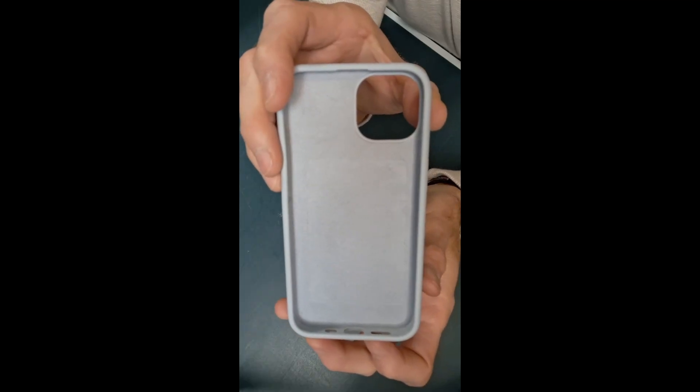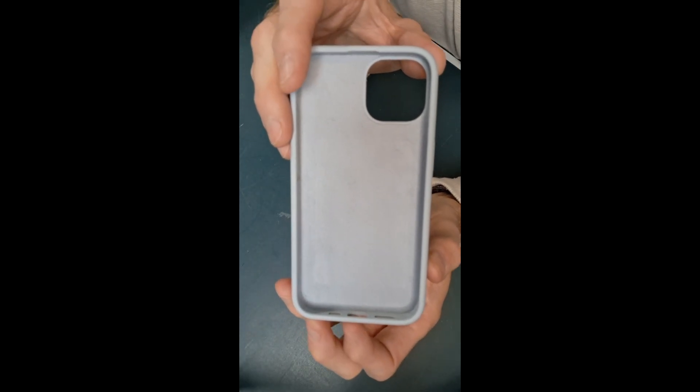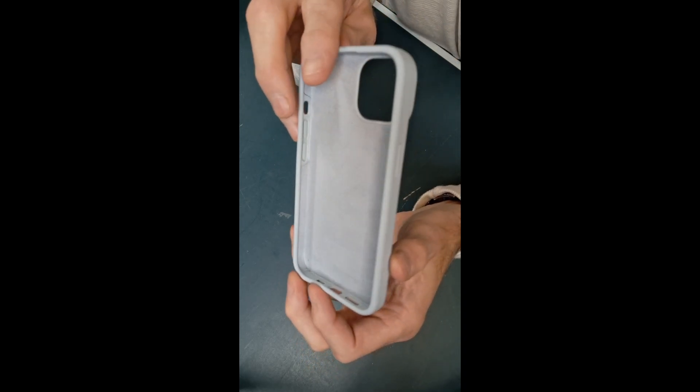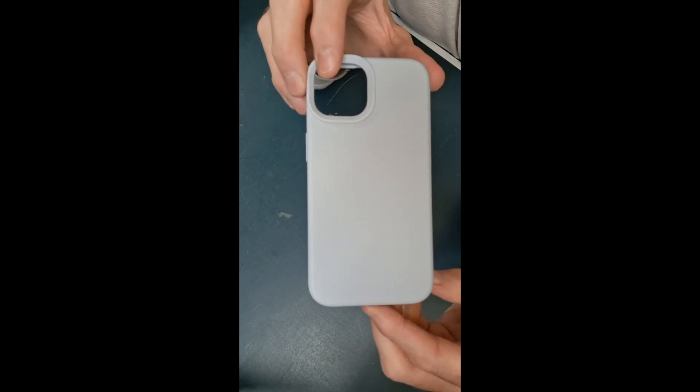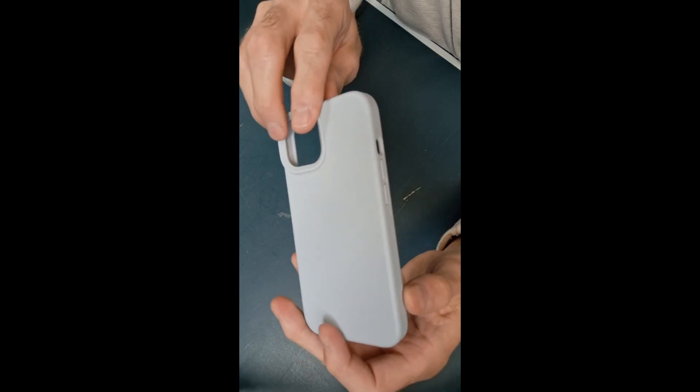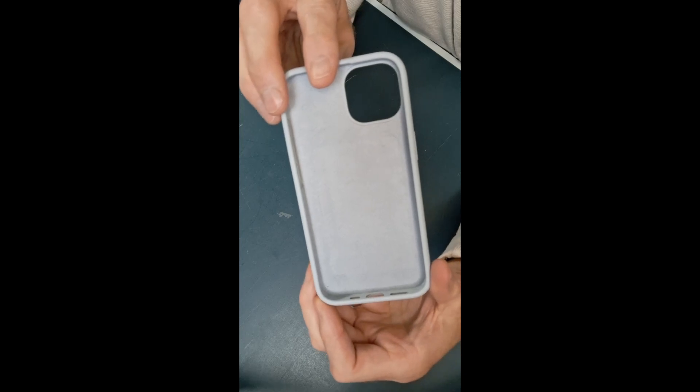Let's just jump right into this review. Let's talk about this phone case. We've had it now for a solid two months, and this is for my daughter's phone — it's the same one that is in the description. She loves this case.